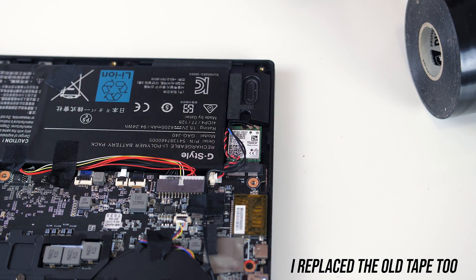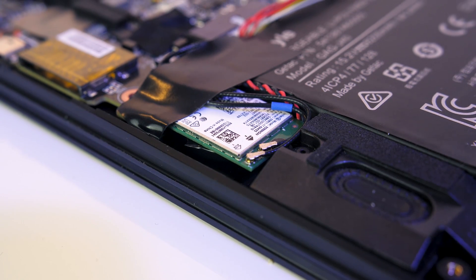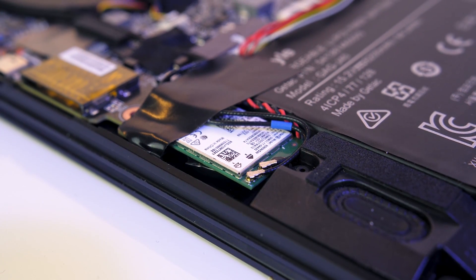Unfortunately I haven't been able to properly test the WiFi card upgrade, as my wireless access point is pretty old and can't properly make use of the features.